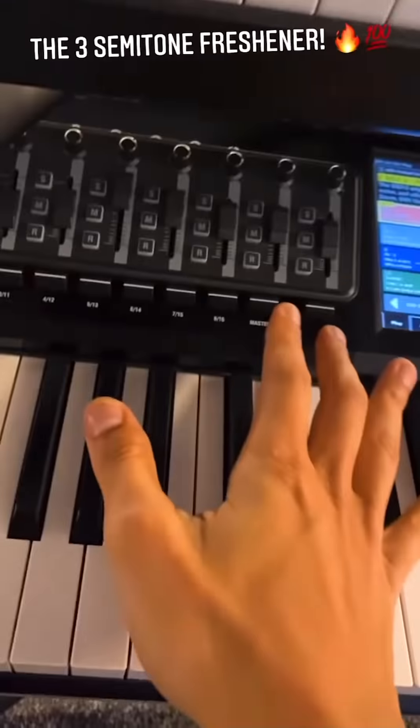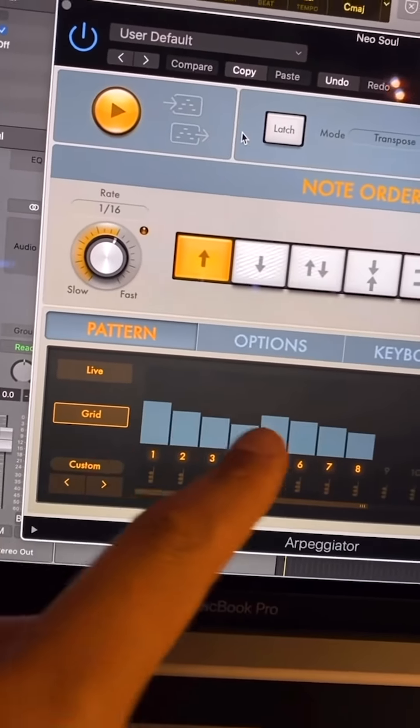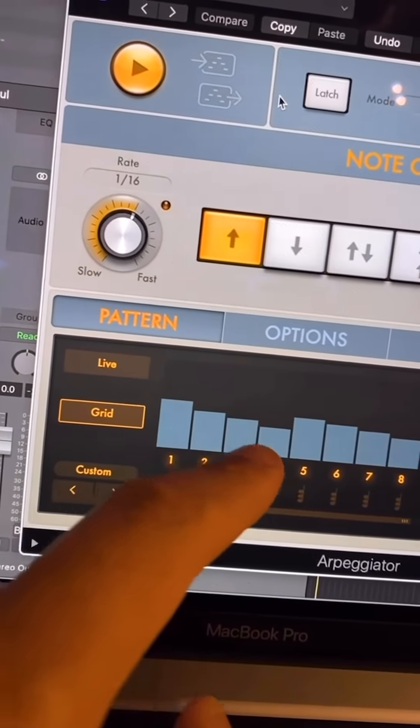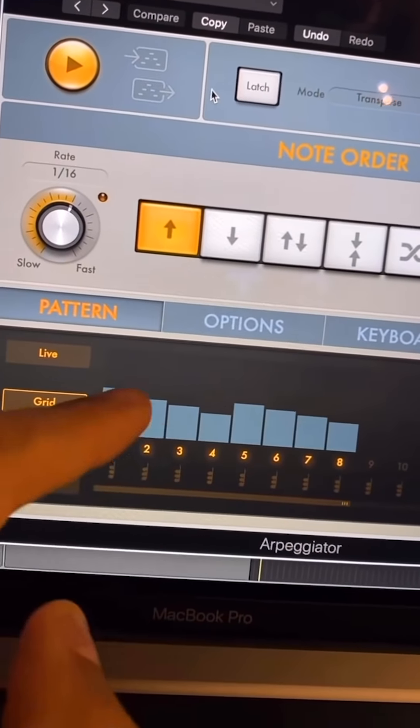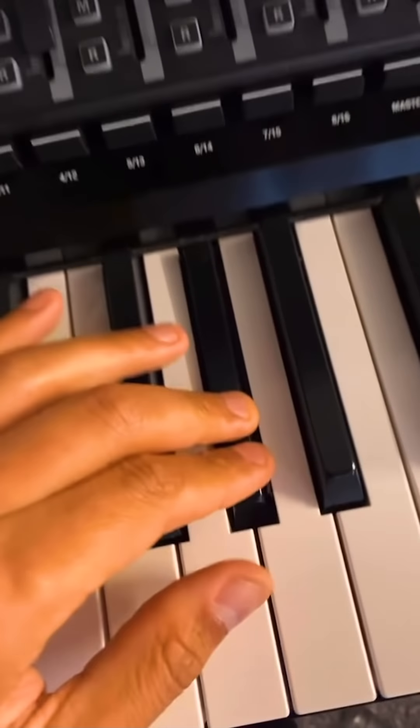Did you hear it? That's how they do it — it's a sly one but now you know. We're going to incorporate that into this track. A subtle running hi-hat is achieved by taking a hi-hat sound and putting it on an arpeggiator. This is the pattern — it starts loud and gradually gets quieter every four beats. It's all in the details.